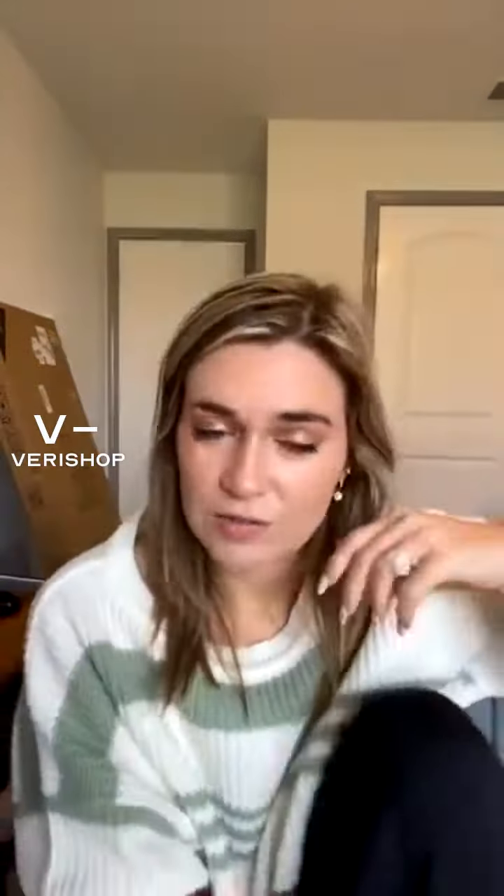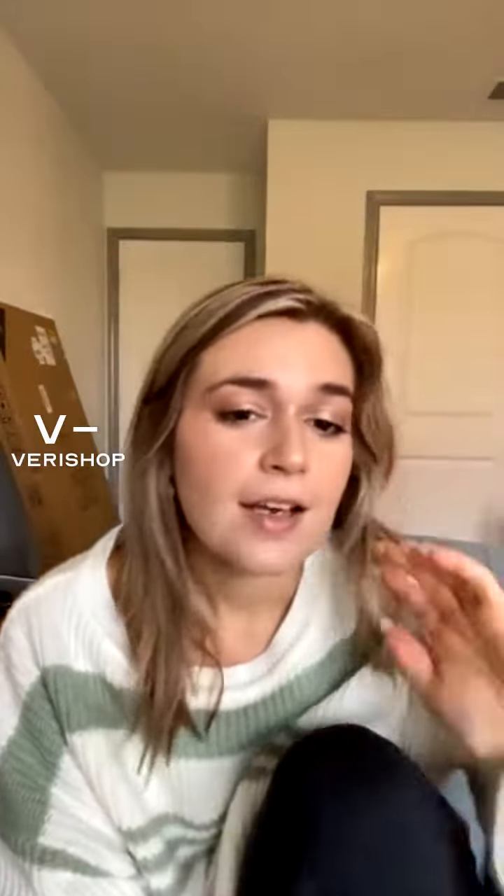I just think that's a perfect little gift for anybody who needs a new bag, any fashion person. I think it's great.